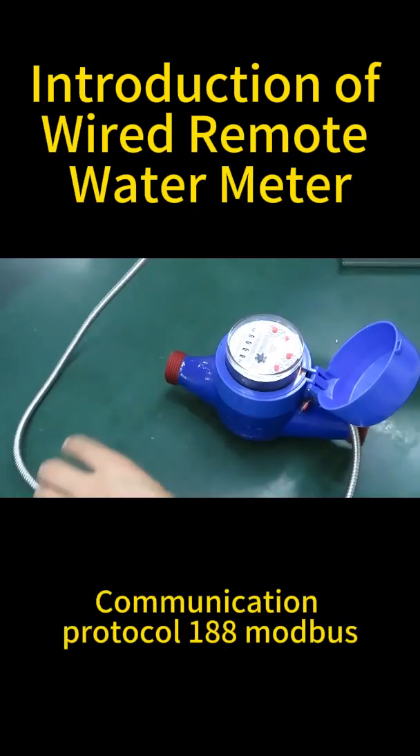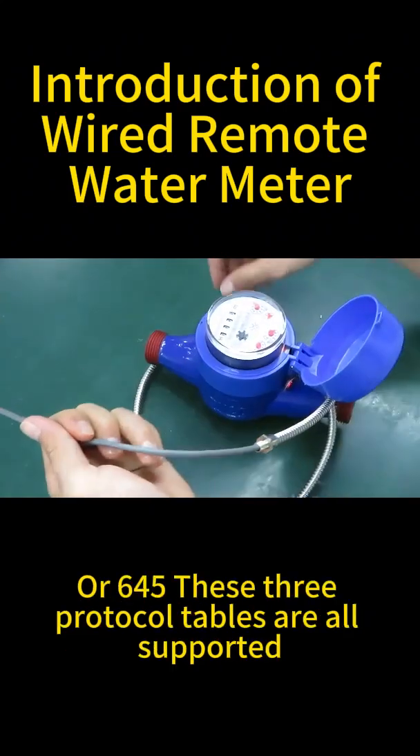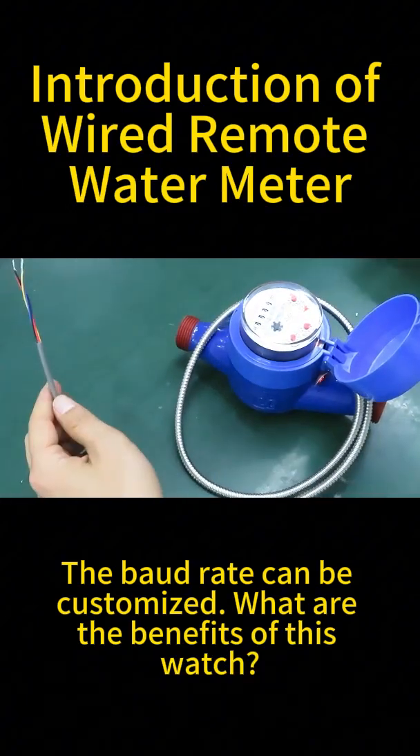Communication protocols 188, Modbus, and 645 — these three protocol tables are all supported. The baud rate can be customized.